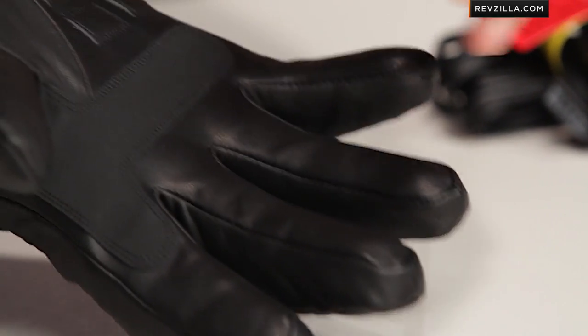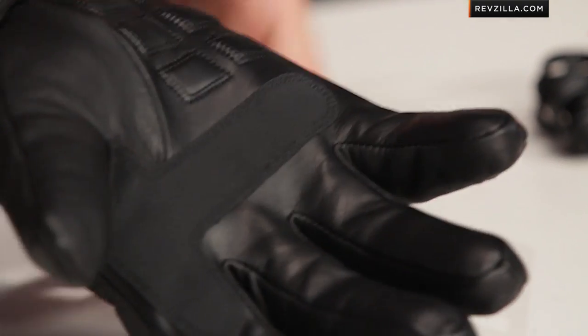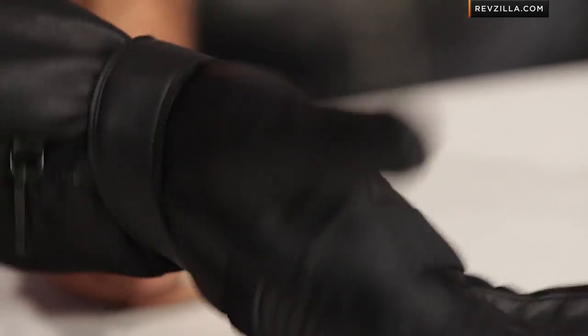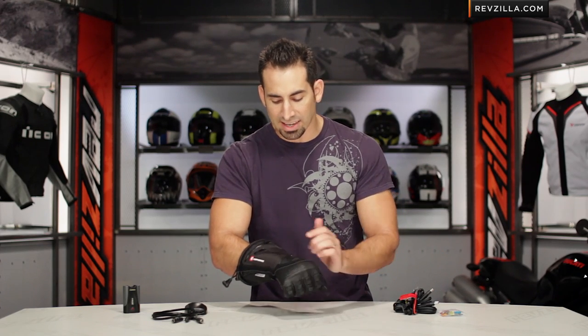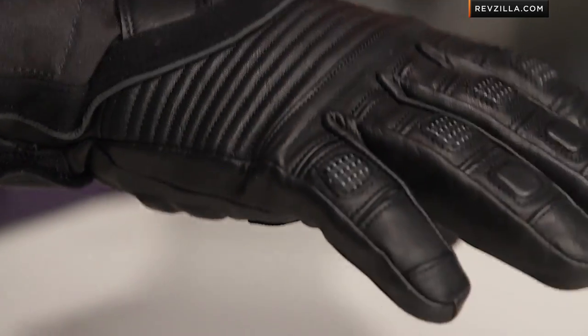Looking at it starting with the palm and working our way back: cowhide leather palm with a reinforcement area at the control patch, and some light reinforcement along the heel of the hand. Notice the strap — it comes under the ball of the thumb and keeps everything in place, moving into the full gauntlet. The back of the hand will be textile with an area of elastication for flexibility, and there's reflective piping that goes down.